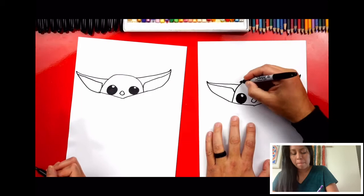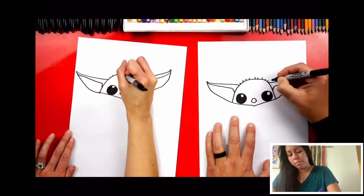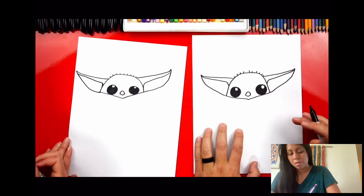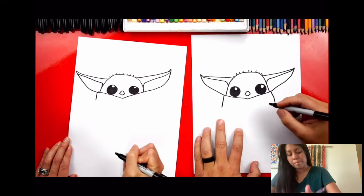At the top of his head, let's draw little hairs sticking up — little baby hairs. Even though he's 50 years old, he looks like a baby! Now let's draw his clothes. We'll start over here on his ear and draw a diagonal line that comes down, then do the same thing on the other side — his little robe that he was wearing.